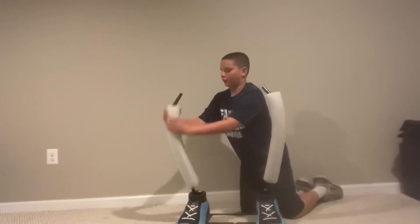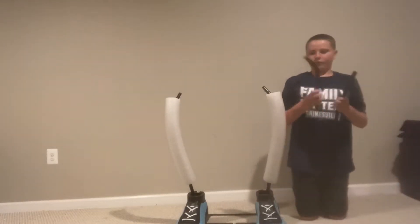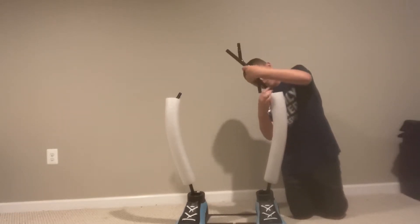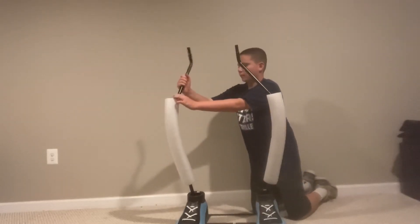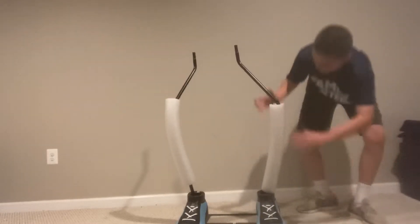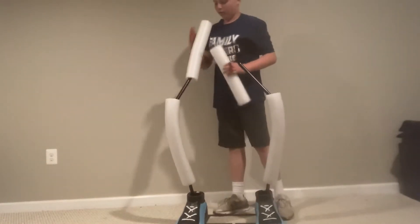Here's the second one. Now we attach these ones, which are the same as well, to the leg poles. And then you will get the smaller foam pieces to put over here.